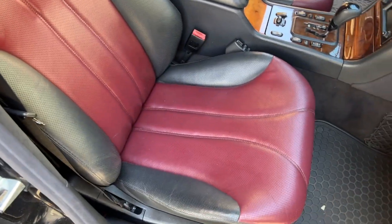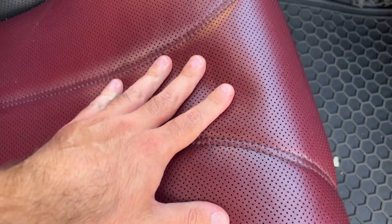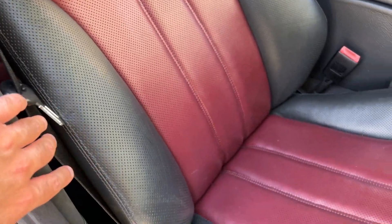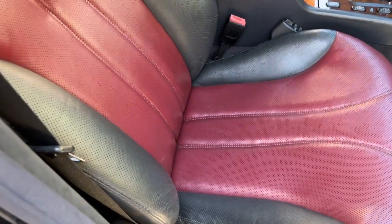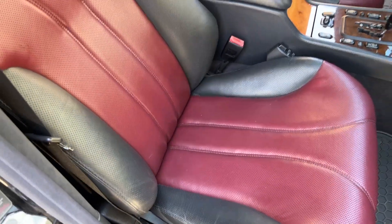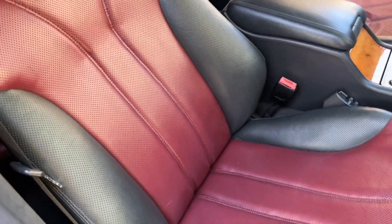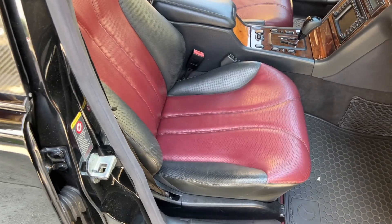Here is the passenger seat right after I wiped it down. It's pretty soft, but still not as soft as it was when it was new — though it does spring back nicely. We need to make sure the leather is completely dry before applying the Rejuvenator Oil. They recommend doing this in at least 80-degree weather, and luckily it's warm right now. They recommend leaving it out in the sun, but the garage is warm enough since the car has been in the sun for several hours, so the seats are really warm.